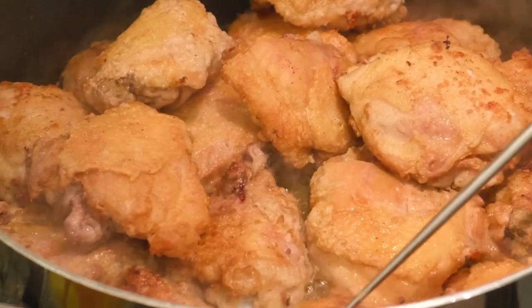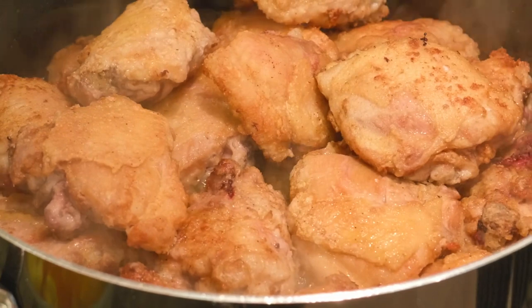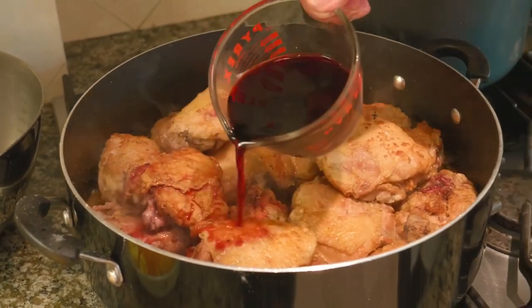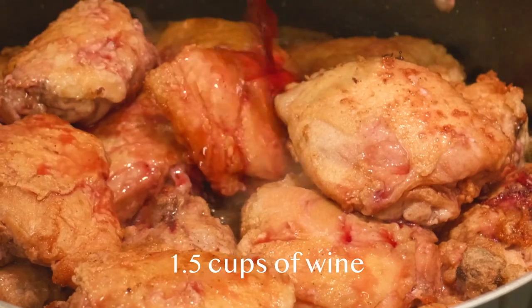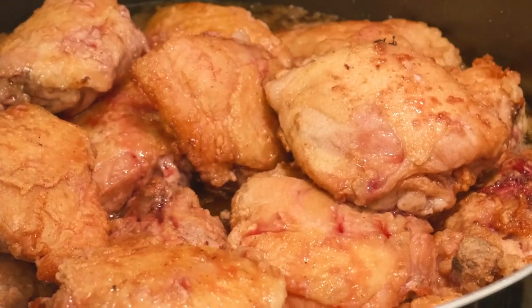So you've browned the chicken on both sides, about 10 minutes or so on medium flame. Medium. Now, what is the next step? Well, the next step is we're going to lower the gas a little bit because we're going to put the wine in there. We don't want to burn the house down. So we're going to lower it a little bit and let the wine just soak up in the chicken.